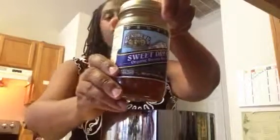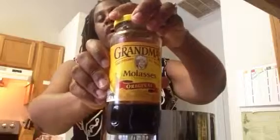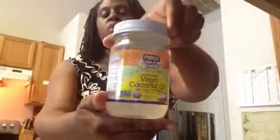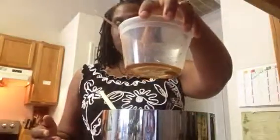I added one-third cup of brown rice syrup. I then added some good old-fashioned molasses, about one-quarter cup. And then I also added about two tablespoons of virgin coconut oil. Mixed it all together, and I poured it into my popcorn.